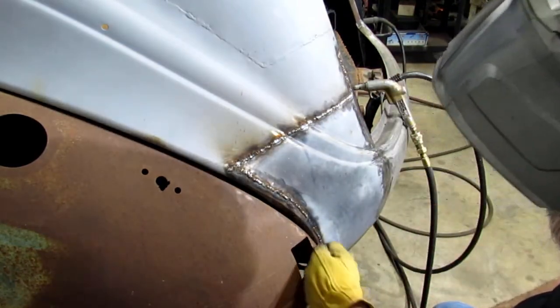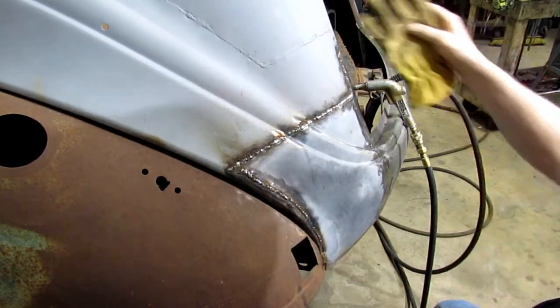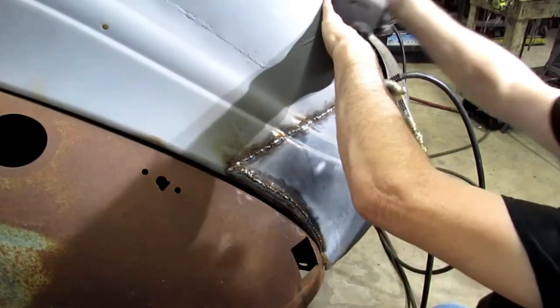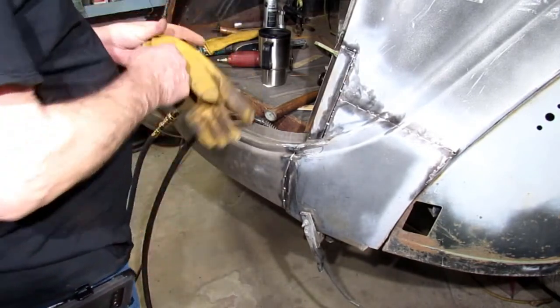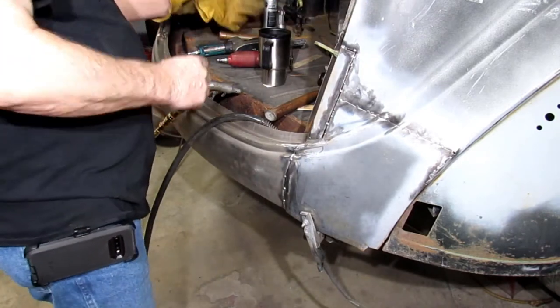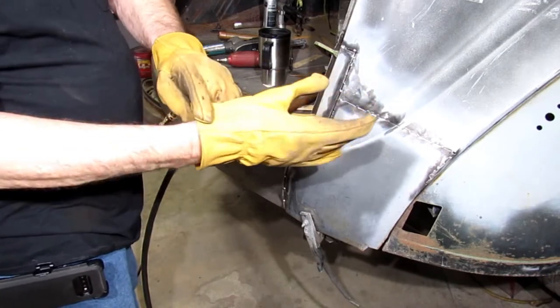Well, I think before we grind on that, we'll go over on the other side and do some welding. Alright, we've got our work cut out for us here. However, we will get it.